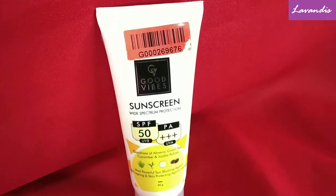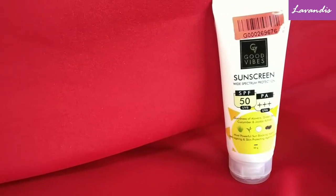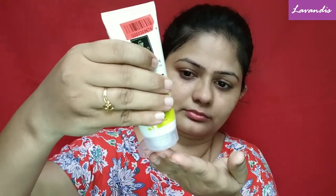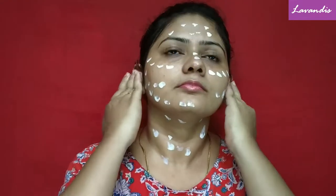Next, the sunscreen step. Today I'm going to use this Good Vibes Sunscreen which has SPF 50 PA+++. Since we are in summer, I'd like to have maximum sun protection — especially in India, it is mandatory to use sunscreen. You can always use even SPF 30 PA++, but I would recommend SPF 30 PA+++ or higher. If you have sensitive skin, you can use a lower SPF.